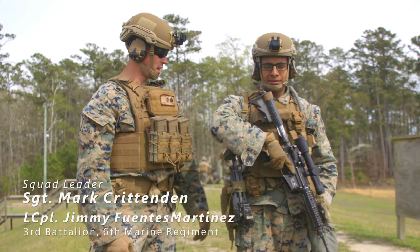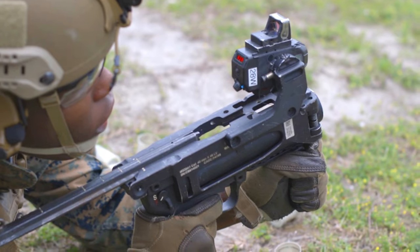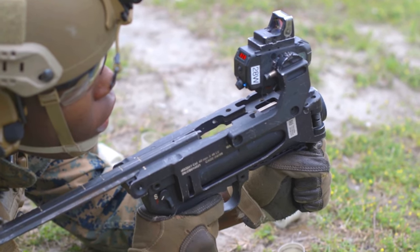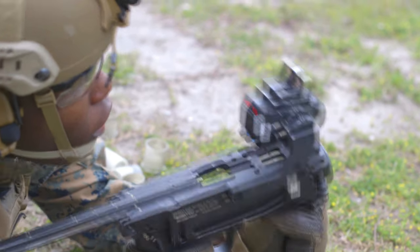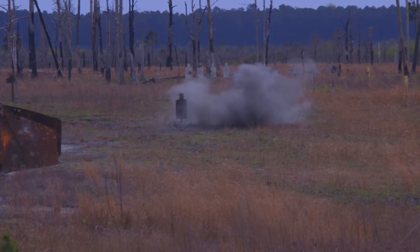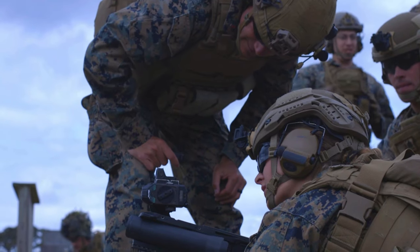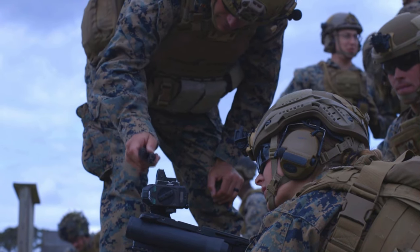Today we've got training with HEDP with the M320 Grenade Launcher, which is our lightweight grenade launcher — this standalone system. With this weapon system, we can take out to 350 meters on an area target, and 150 meters in on a point target.